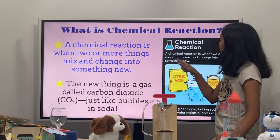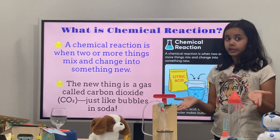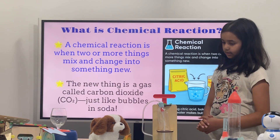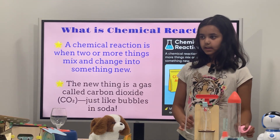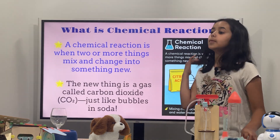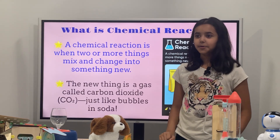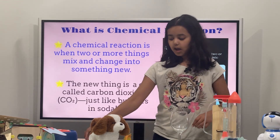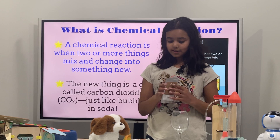A chemical reaction is when two or more things mix together and make something new. So you mean to say these two chemicals — citric acid and baking soda — if you mix them together with water, they'll make carbon dioxide. Yeah! So let's do a little experiment here. I have this cup, and I have my baking soda and citric acid. This is the experiment time, okay guys?